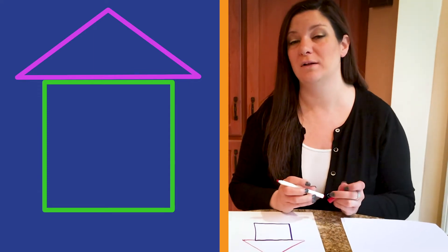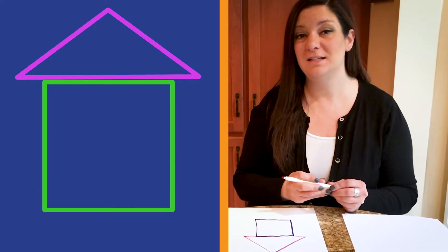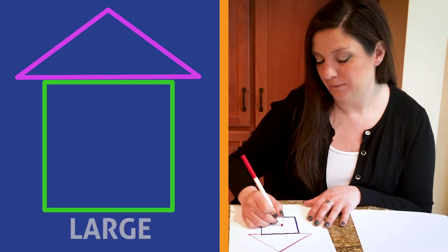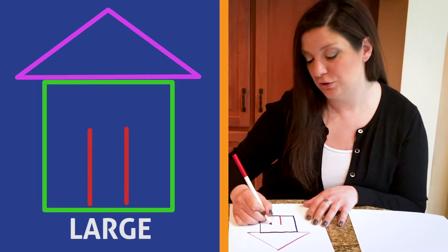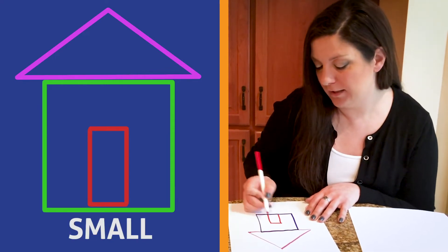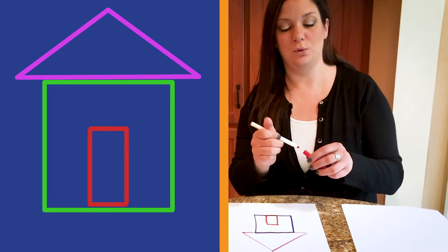Now Harley needs a door to go into her house. We're going to make a rectangle shape for her door. How many sides does a rectangle have? Four. Great. But are they the same size? No. There's two larger sides and two smaller sides. Let's do it together. Draw the larger ones first with our red marker. One, two large sides and then two smaller sides. One, two smaller sides. And there's our door.